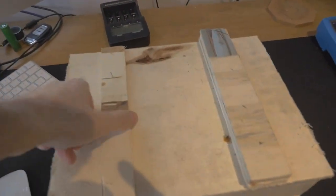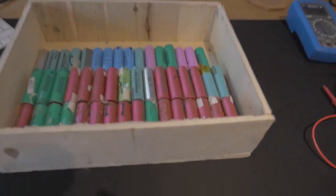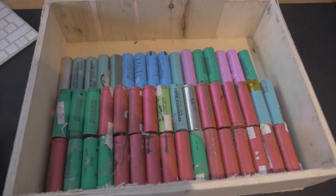It's the next day after recovering all of those lithium-ion batteries out of the laptop batteries. I want to show you what we've recovered, and then I'll take you to the next stage, which is how we check all of those batteries to make sure they're healthy. Over here in my box of many things are all the batteries I've recovered.